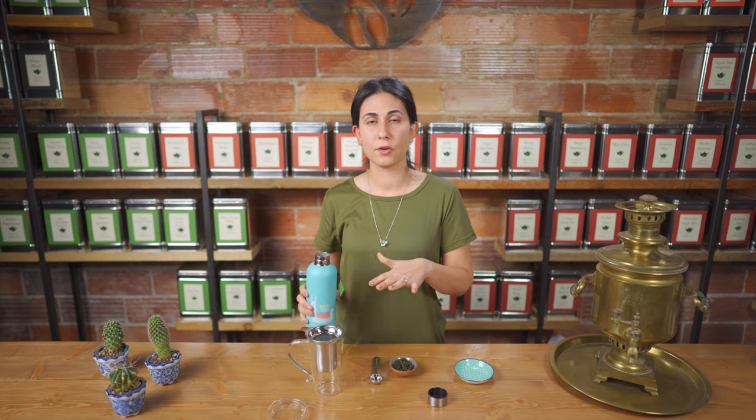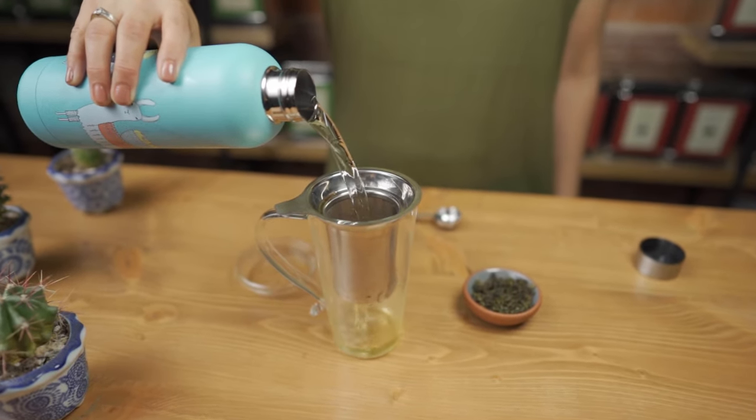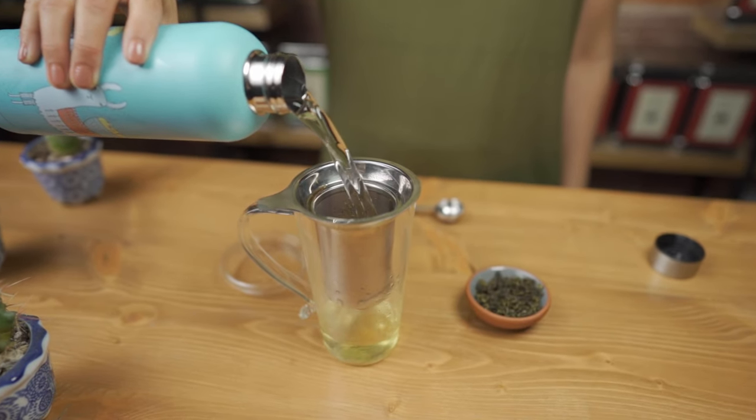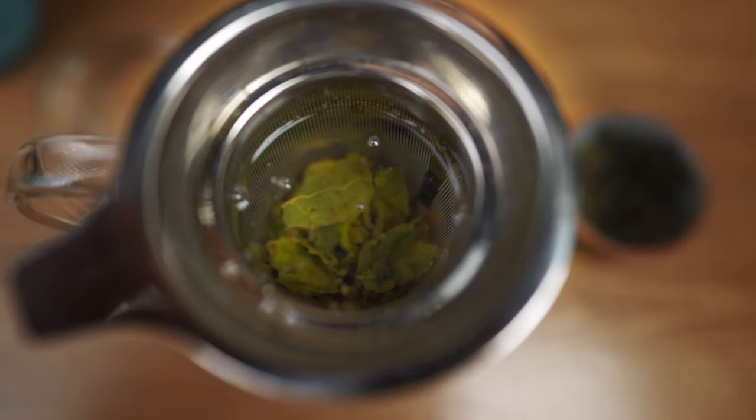This allows you to make sure that your oolong leaves don't burn. We'll have another video later on detailing the importance of water temperature. Of course you don't have to have a thermometer on hand — I usually let my kettle cool for about five minutes after boiling for my oolong teas. Next I'll let my oolong teas steep for about three minutes.